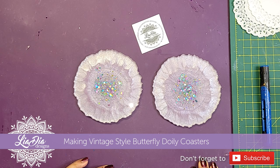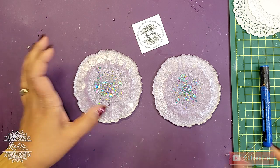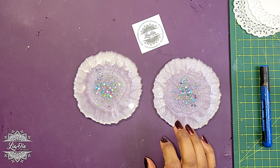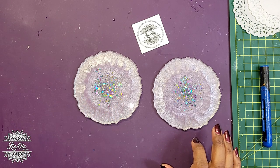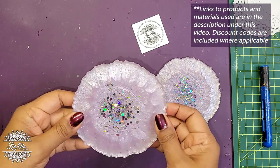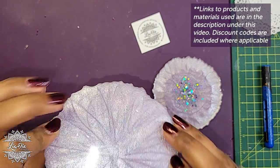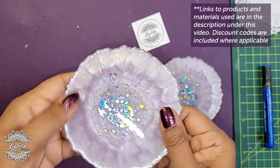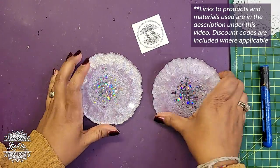Hey everyone, it's Nadia from Lea Dia Designs and I'm back with another tutorial. Today we have another quick one — it's something I wanted to experiment with and I really don't know how it's going to turn out. I have two coasters that were made a while ago; they're kind of sample coasters because they're pretty thin, not my typical thickness, so I figured they'd be good to try this out with.